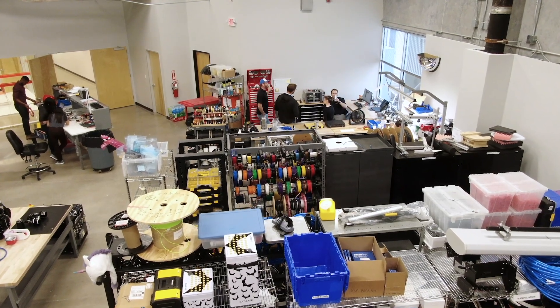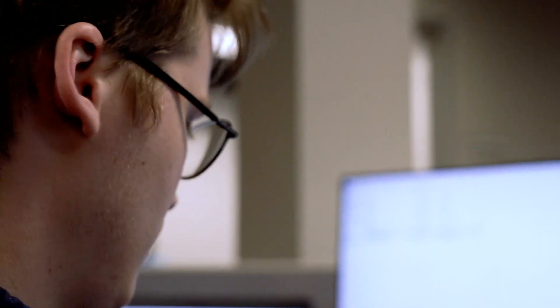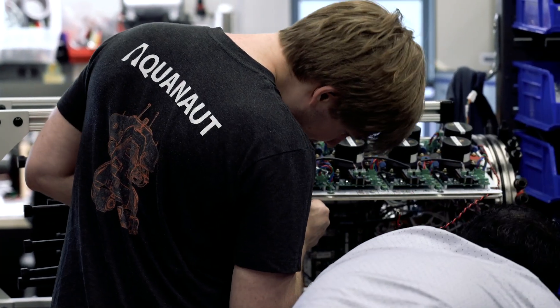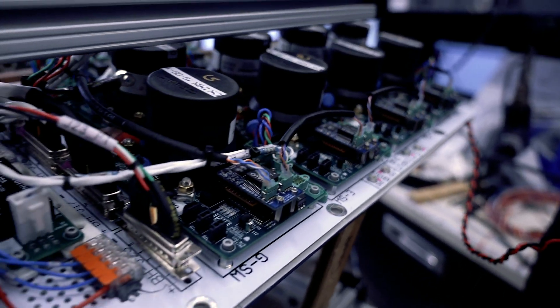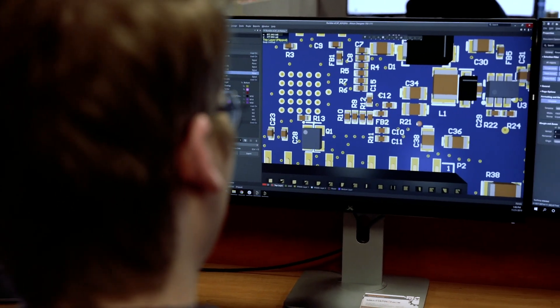We use Altium Designer day in, day out. We've got a very tight-knit group here — mechanical engineers, electrical engineers, and software engineers all sitting in the same room within shouting distance of each other, so when we design we do it collaboratively. The PCBs we design for things like motor control and consuming data from various sensors have to be tolerant of saltwater, seawater, and pressure. You have to figure out how to package those things in a way that they'll survive in that environment. Because we can visualize the 3D CAD in the same tool, it's valuable for the electrical engineers to take in inputs from the structures they'll be integrated into.